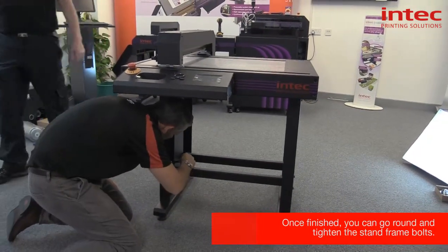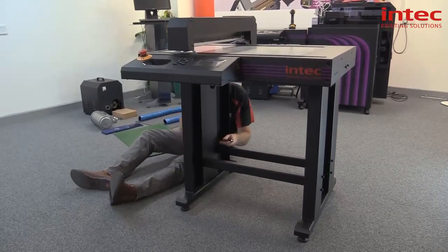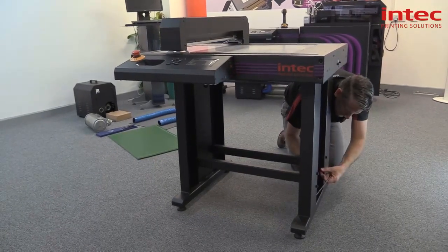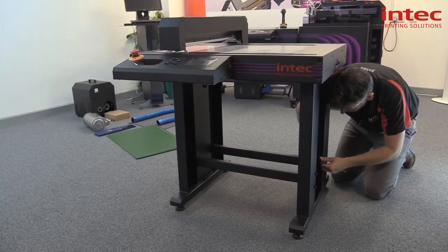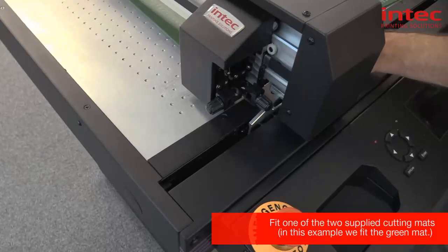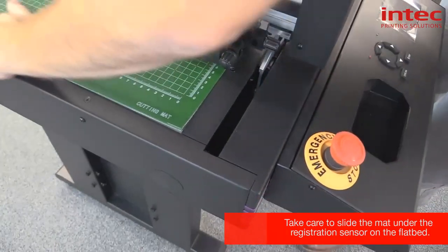Now we can go around and tighten the frame up with the supplied spanner. So we now place the mat back — as you can see, zero-zero goes into the bottom left-hand corner. You should be careful when you slide it in that you don't hit the sensor underneath, and it just butts up and then you push it down into place.